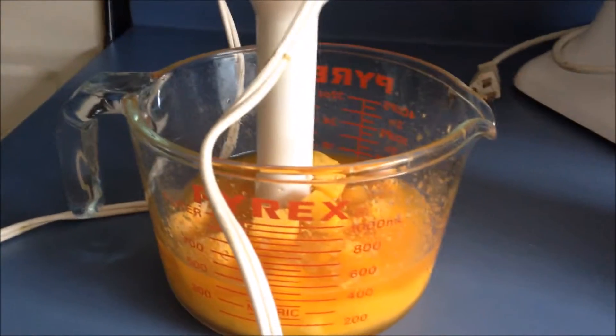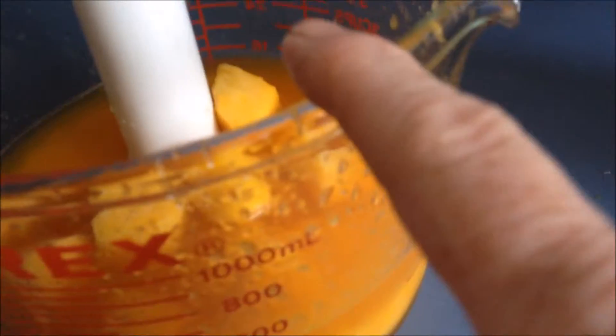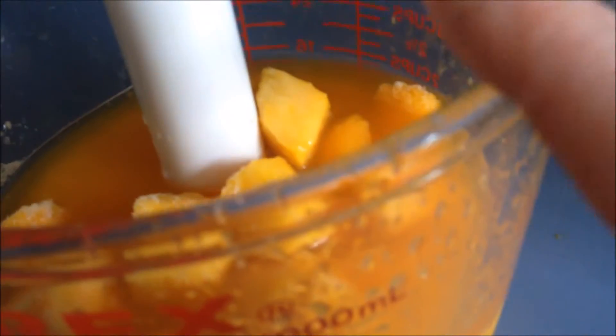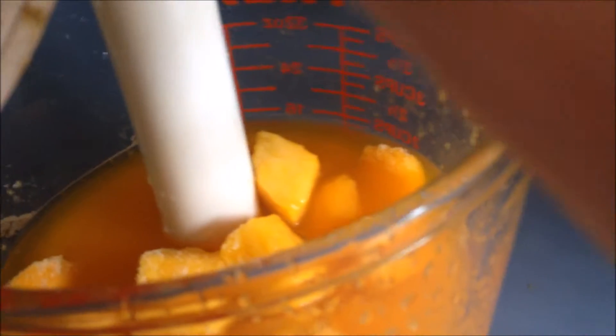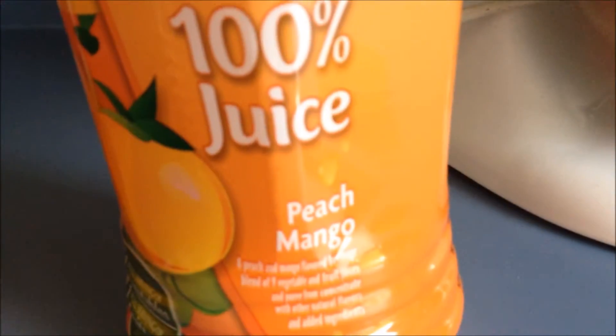This morning I went to the gym and I want another smoothie. This time I'm putting mango chunks — these are from the Shaw's brand — and I'm using my stick blender and V8 Fusion 100% peach mango juice. I'm going to mix this up with the juice and bring you back.